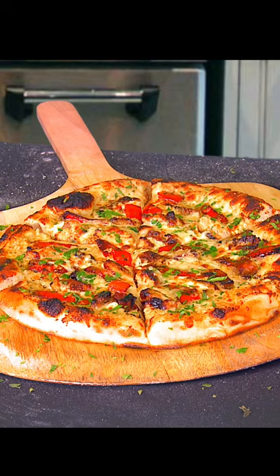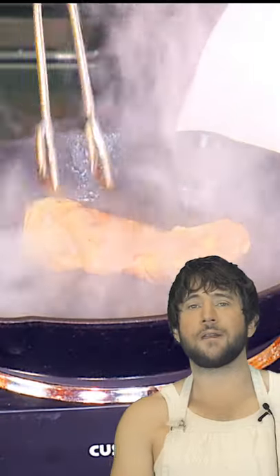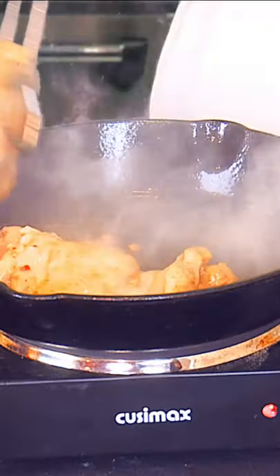Hey guys. Today we're gonna cook a chicken Alfredo pizza, just because I'm feeling real Italian. We're gonna marinate some chicken thighs in Italian dressing.